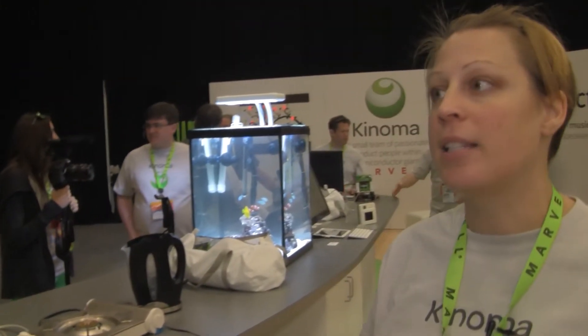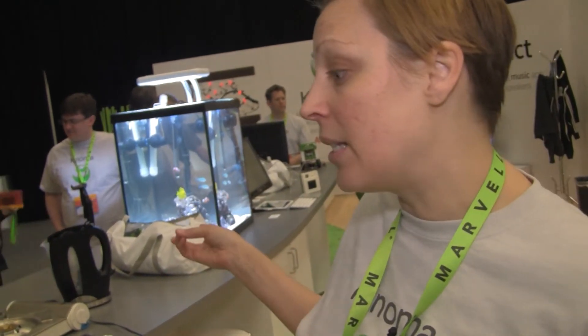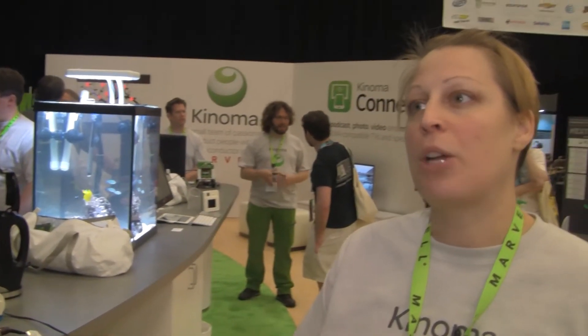We did get Konoma Create in the hands of early adopters, and they've done some incredible projects that we showed on the next stage here at South by Southwest yesterday, including a fish tank controller. This developer hadn't worked in hardware before, and within 20 minutes of getting the Konoma Create out of its box, he had integrated sensors up and running.